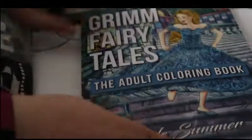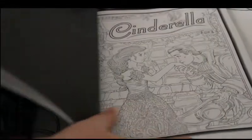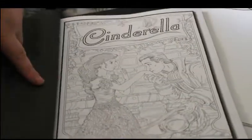Next I'm going to start another Jade Summer one because I love her books. I'm going to do one of the pictures from her Grimm's Fairy Tales book, and I think I'm actually just going to do the first page which is Cinderella.